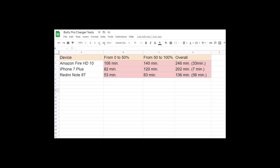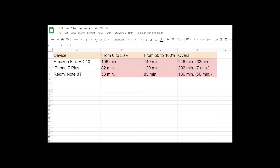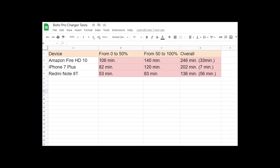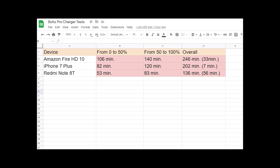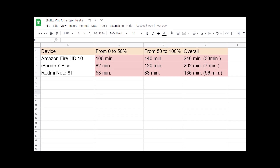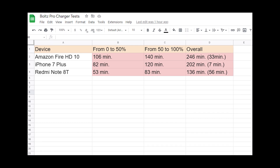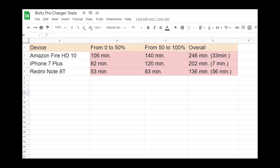The result was pretty bad, just as I expected. The Bolts Pro Charger charged all three devices much longer than their original chargers. That's why I just can't recommend this Bolts Pro Charger — this item is useless and actually much worse than original chargers.